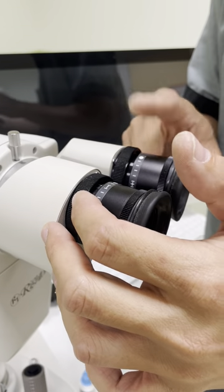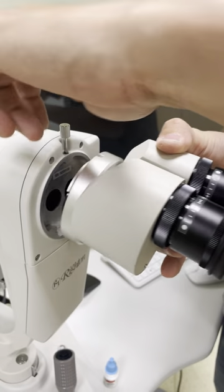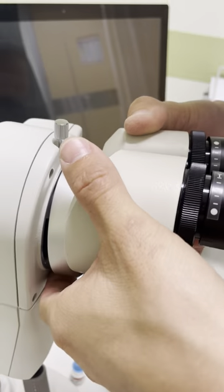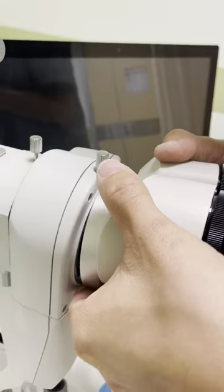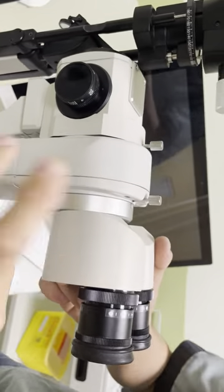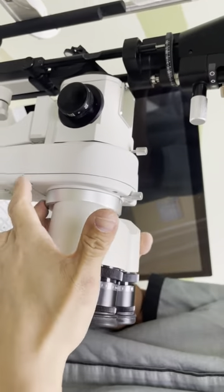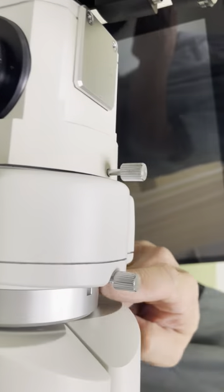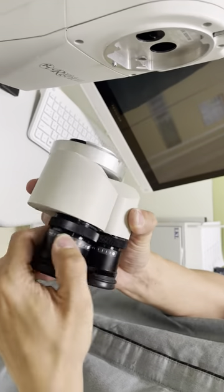This is called the binocular and this is called the eyepiece. You can detach here — there is a slot here, you need to put the slot here, then only it can go in. Make sure you hold it, tighten, hold first then only release. Make sure there is no gap here, no gap. For the eyepiece, you can attach here.